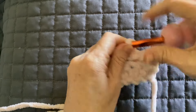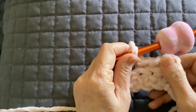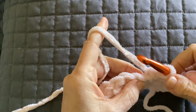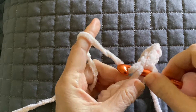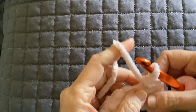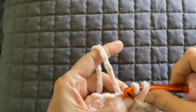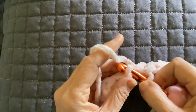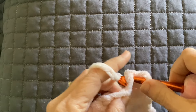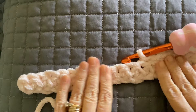As you're working your blanket, you may find it slanted to one side — you can just pull on it. When I finished my blanket, I did need to put a towel over it and just gently used a steam iron to even it out. Don't let the iron touch the yarn because it will flatten it out and it will not come back to shape. You can put a towel over it and very gently use the steam iron on top.